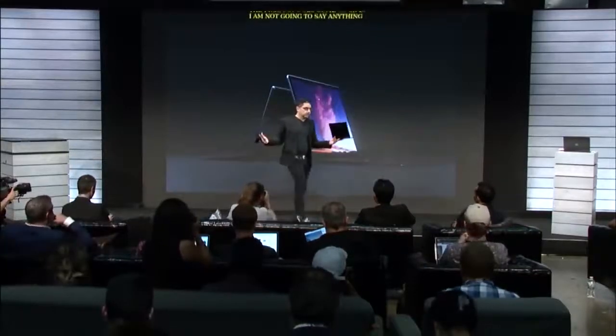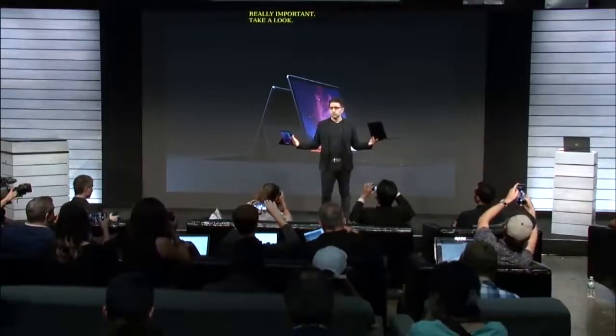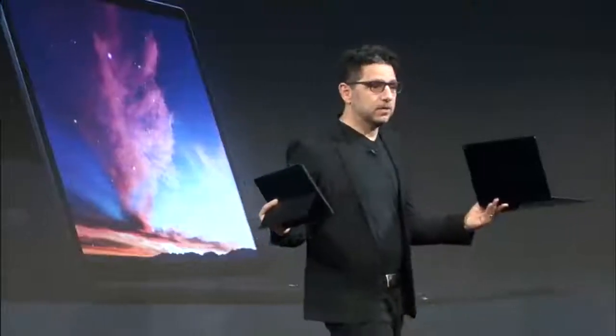This is the new lineup of Surface Pro and Surface Laptop. We're extremely excited to bring these to you, extremely excited for you to put your hands on them. The integration of the hardware and software — incredible.